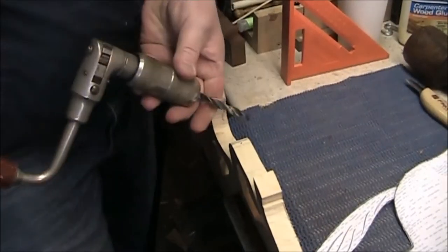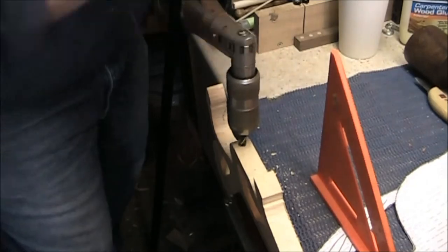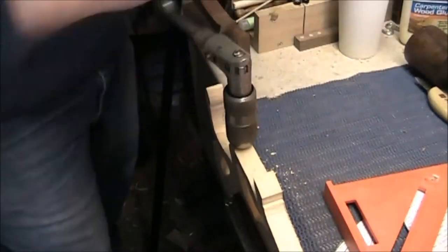Now I remember to drill the hole for the pivot. At least the sides of the project are still straight and easily clamped in the vise. Here you can see me use my speed square to help me stay vertical.